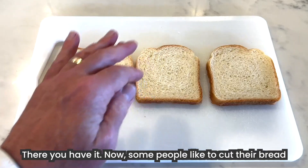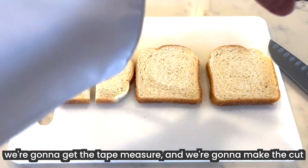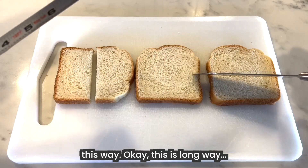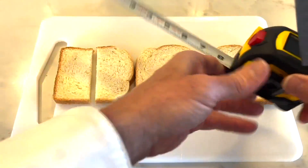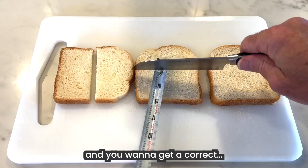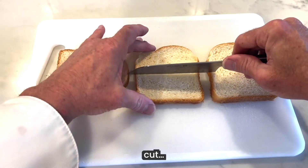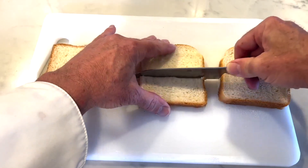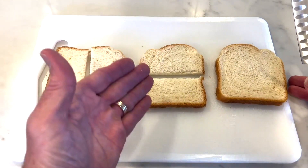Now, some people like to cut their bread short ways. So once again, we're going to get the tape measure and we're going to make the cut this way. This is long way; this will be short way. Get the tape measure — you want to get a correct, nice, even cut like so. There you have it. Long way, short way.